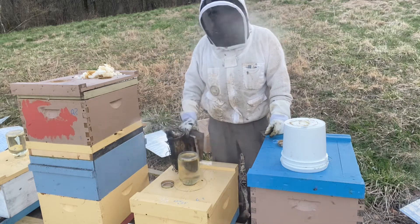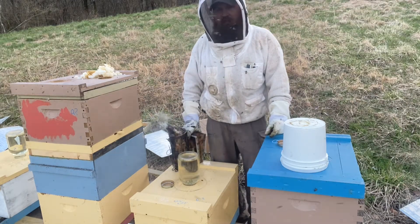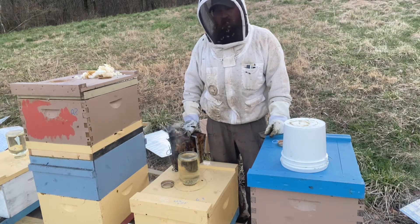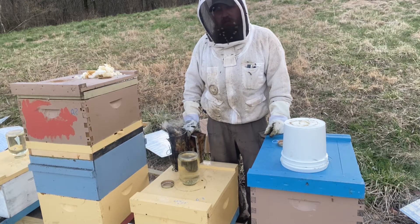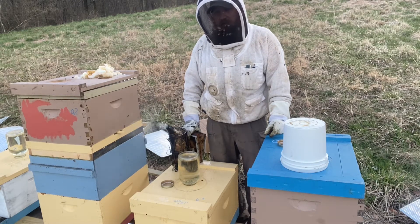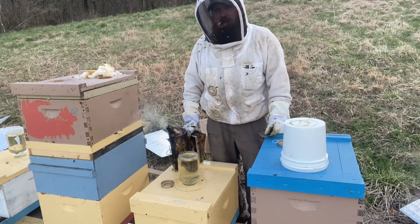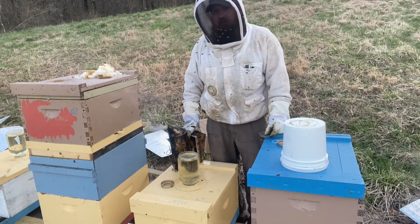I don't recommend getting your bees this stirred up — boy, they are hot today. It's getting late in the day, overcast, and I couldn't keep my smoker running, and I was a little rough with them trying to get them out of those feeding shims. Once you get them stirred up, there's really no calming them back down. The best thing to do is take it slow and easy, use plenty of smoke, and not get them this way to begin with. Anyway, you're going to see the good and the bad here. This is one of those days that could be better, but not too bad.